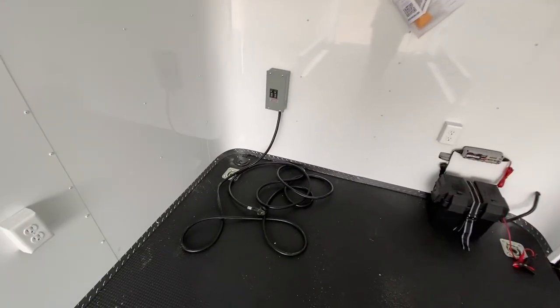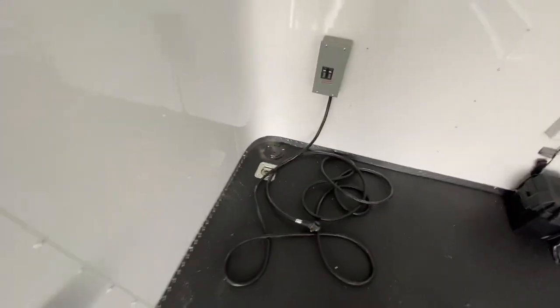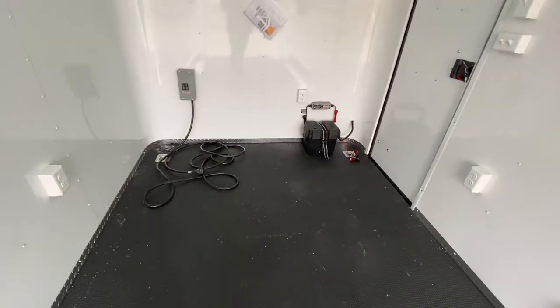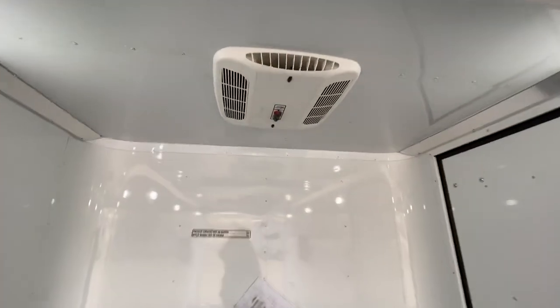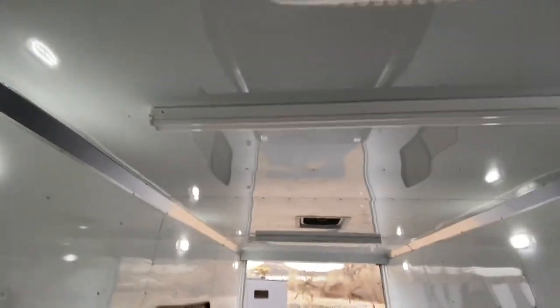30-amp service right here, so you guys take this cord, go right through that cord port to your generator, and that will bring power into the trailer for your interior outlets — four inside, one outside. Plus you've got an AC unit with a heat strip, so you guys have the ability to heat and cool these trailers as well.